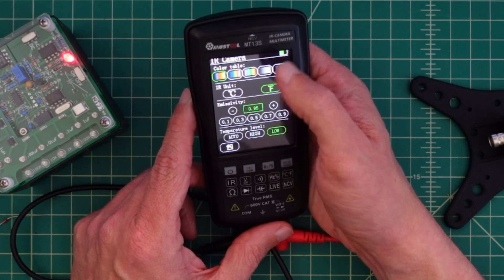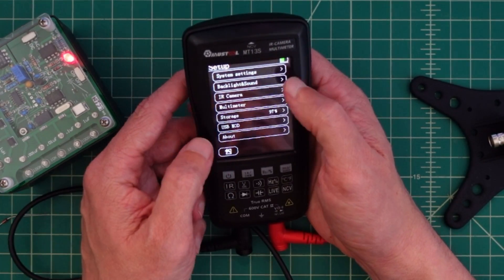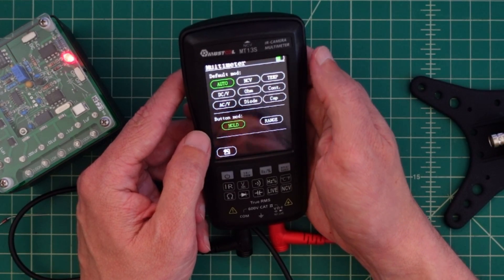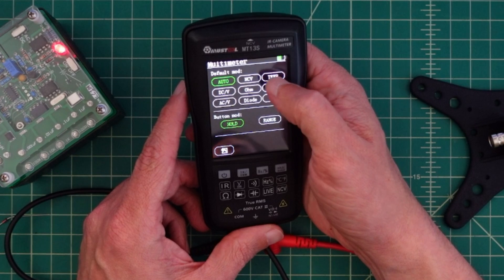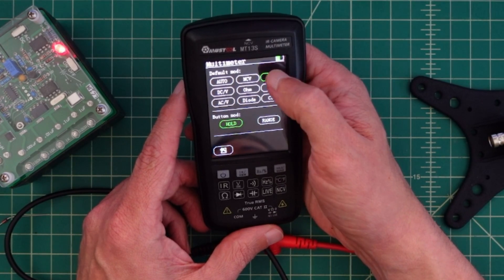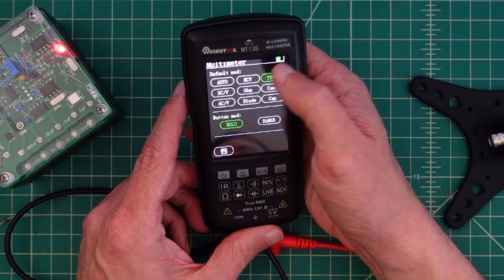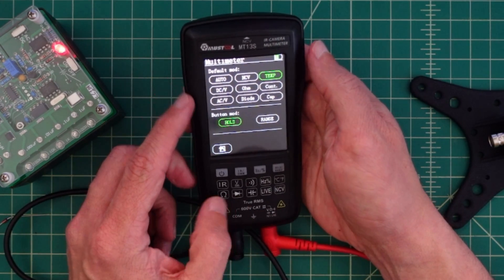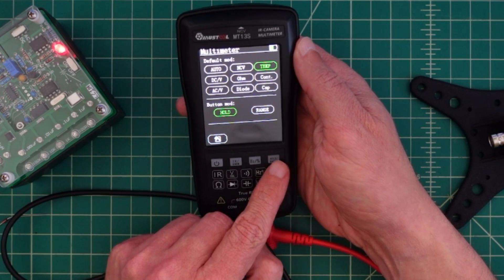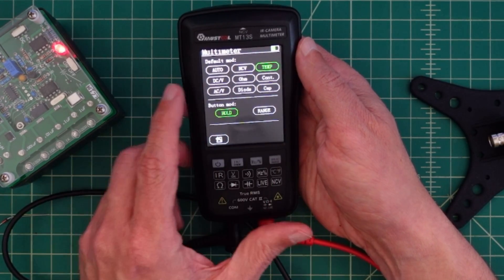Let's go into multimeter settings. Let's go into multimeter mode — there's a bunch of stuff in here. Let's go over to temperature. Here's the hold button — it says button mode. This one says hold and range. I got it left on hold.